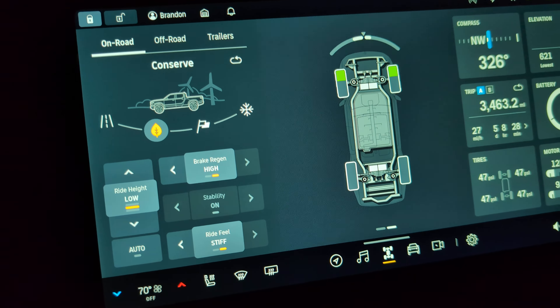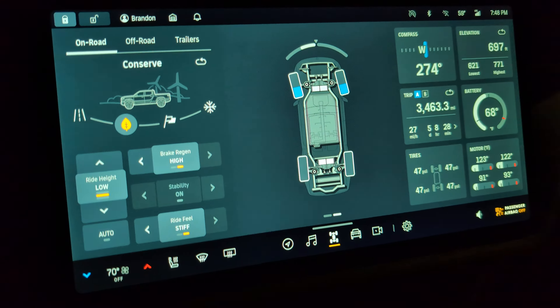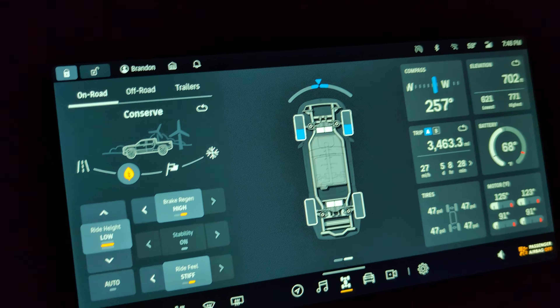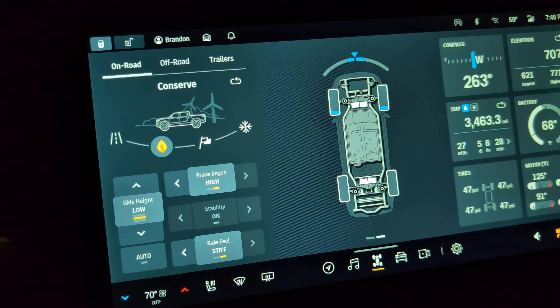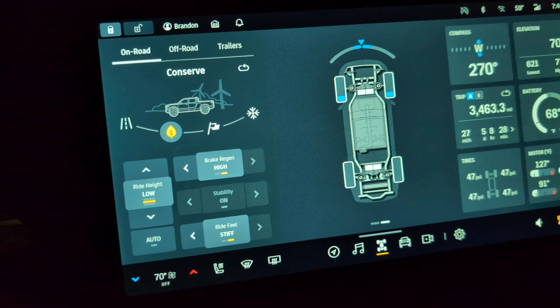Although it would be even more helpful if you could tell the vehicle what wheels you want powered, so that if you're spinning one wheel up in the air you can tell it not to send power to that wheel.